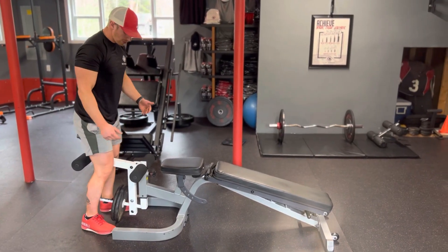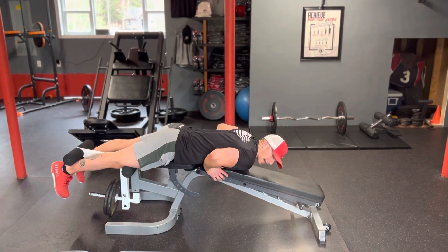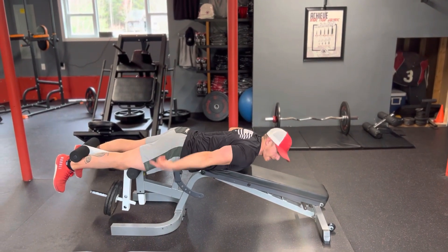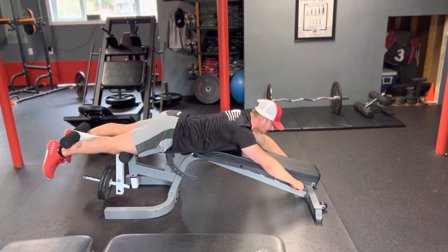This is going to be a hamstring curl. When you get down, you want to keep your knee behind the pad. The back of your ankle is going to be underneath the back pad. You can hold on here, wrap your arms around — doesn't really matter what you do with your hands.